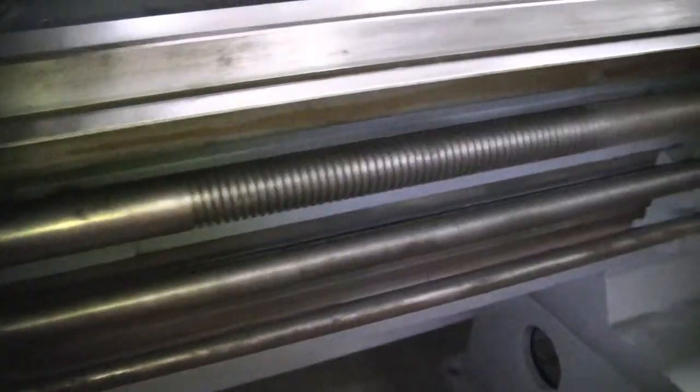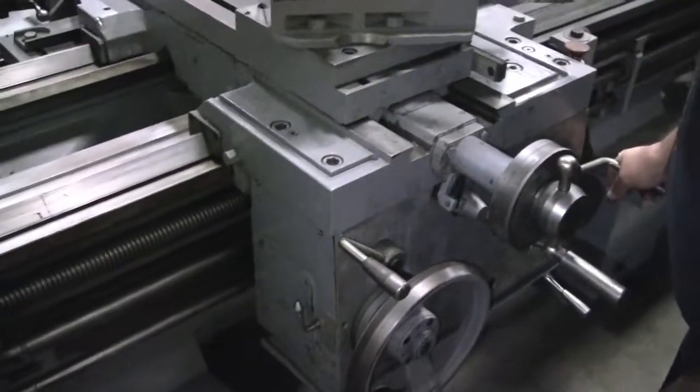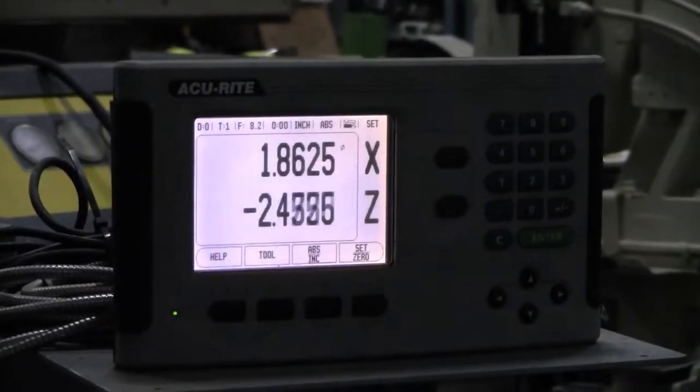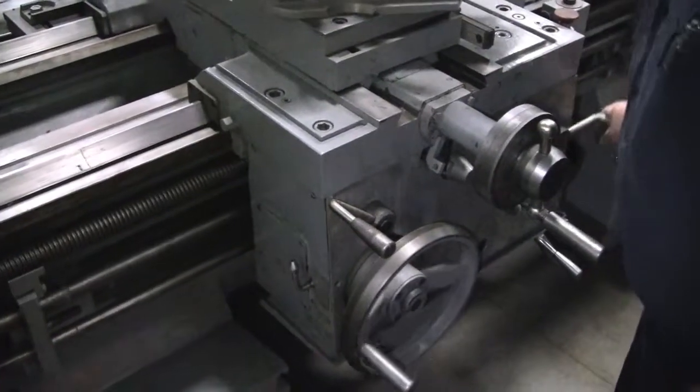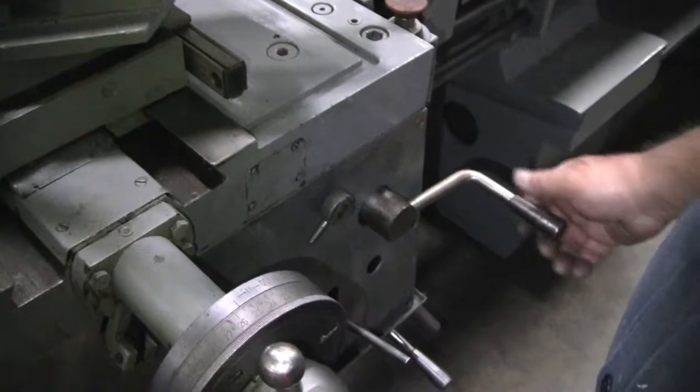Lead screw running. Now I got the lead screw going. I have to show that on the last part. We're going to get the lead screw going.